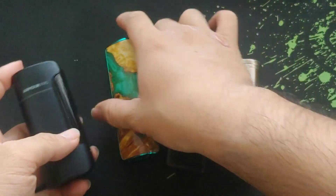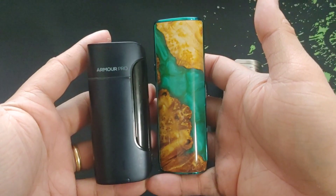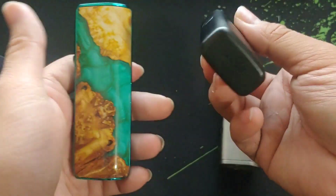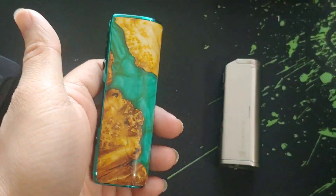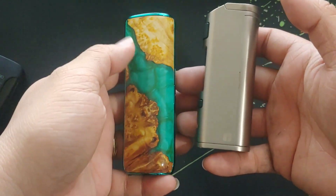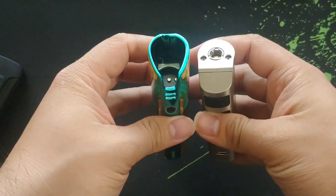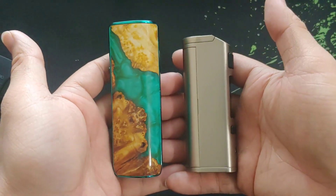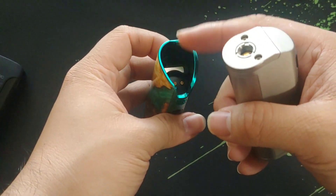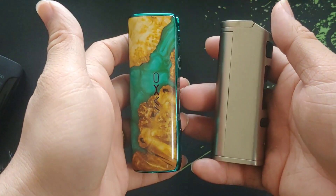This one — the Armor Pro — is a 21700 device. See how tall the Oxva Origin X is compared to the Aspire Breeze, which has a built-in battery. The Series B and the Origin X are almost the same width but different in height. The Origin X is a little bit on the tall side because of where you put the pod tank, but they're almost as slim as each other.